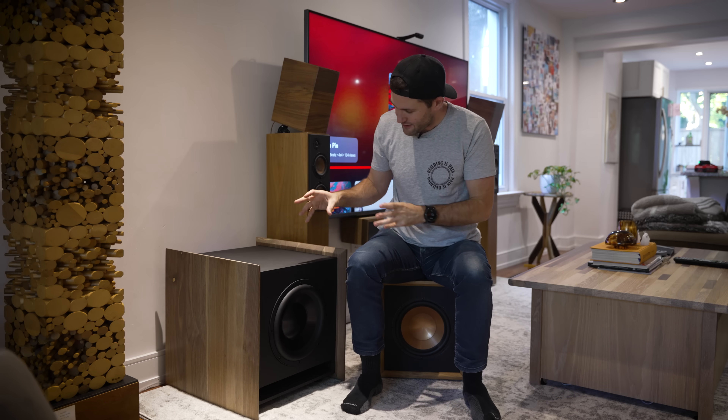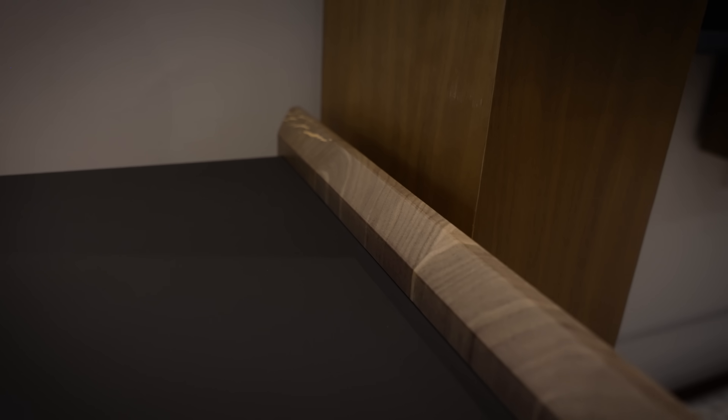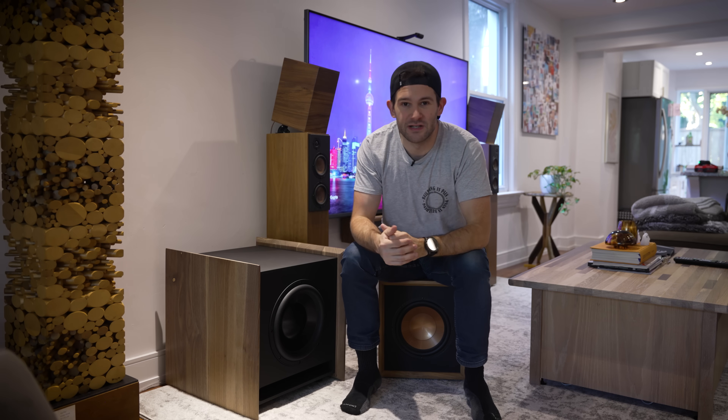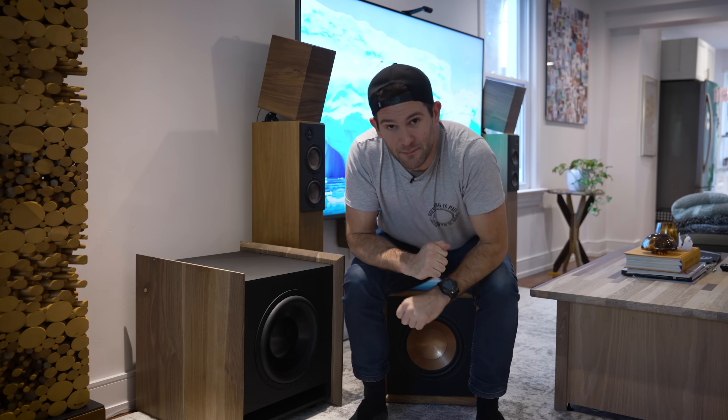I don't think I'll ever push it all the way to its limits in my current place, but it's good to know that I have that extra capacity in case I ever move into a place with a bigger home theater. I do actually have quite a few thoughts on how I could have improved this project if I were to do it again, and I've actually compiled all of those into a separate bonus video that is available for channel members. So check that out if you're interested and get all sorts of other bonus content like sneak peeks of upcoming projects. That's it for me — I will see you guys in the next one. Peace.